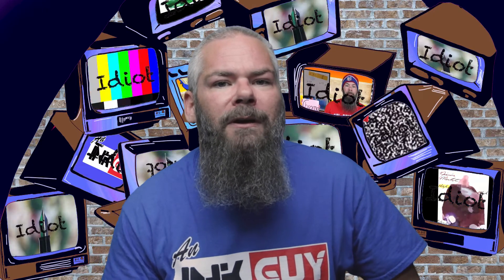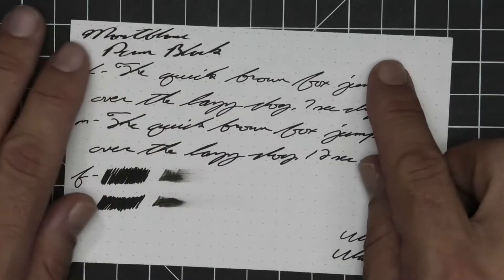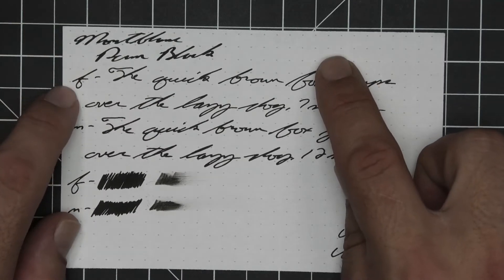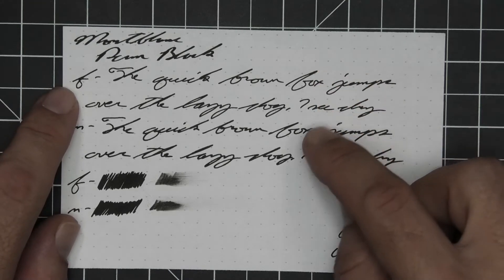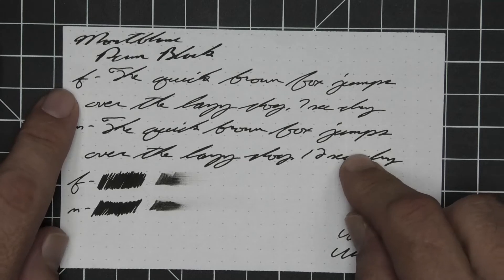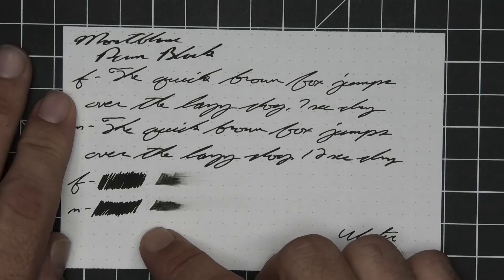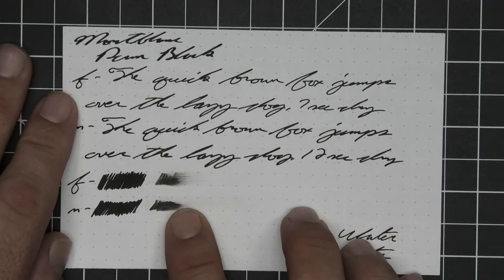The next writing sample is done on 80 GSM Rhodia dot pad: no bleeding, no ghosting. The 1.1 has no feather, spread, halo, sheen, or shade. The extra fine is the same tone as the stub with no feather, spread, halo, sheen, or shade — seven seconds to dry. The medium is the same tone as the extra fine and the stub with no feather, spread, halo, sheen, or shade — 12 seconds to dry. Scrubby for both shows no color variation.